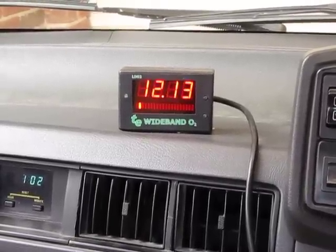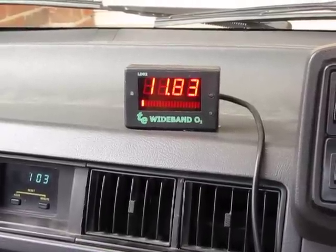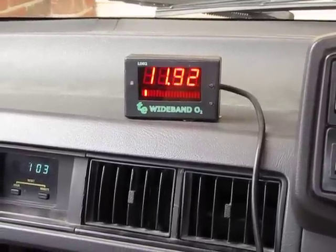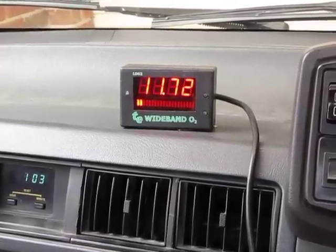There's no cold start enrichment on this, so I've got to half-throttle it a little bit, and that's idling by itself — I'm not real happy with that, it's probably a little bit rich. I'll let it warm up for a little while, probably five minutes or so, then I'll chuck in some E85 and see what I can do.